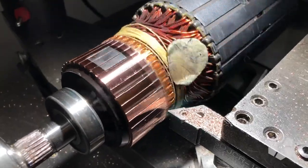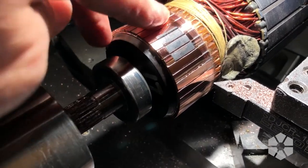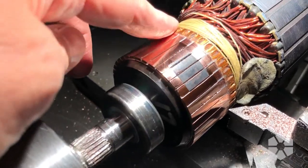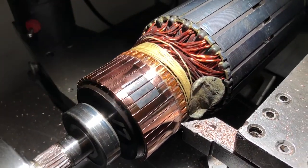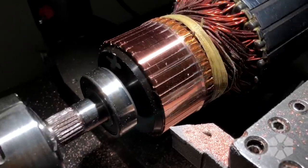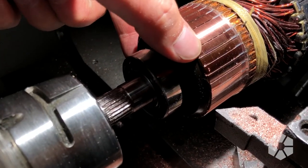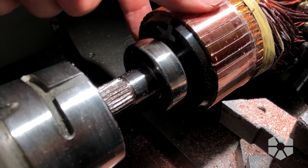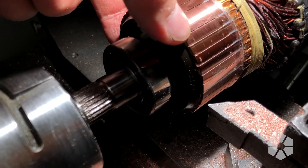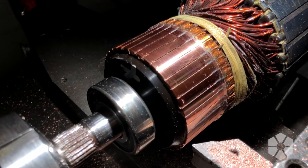This is after the second pass on the lathe. There's still this little burnt patch I need to take down — it's actually pretty deep, strangely. I've got a little ways to go. That is looking pretty good if I do say so myself. Now I just gotta clean up all the little burrs in between each one of these segments, because that will short out and cause problems. So that's next.